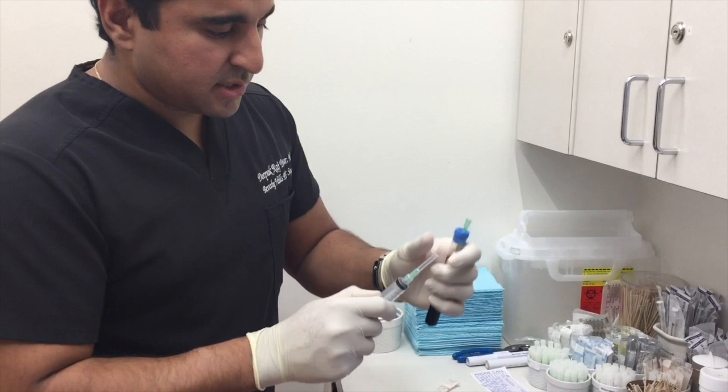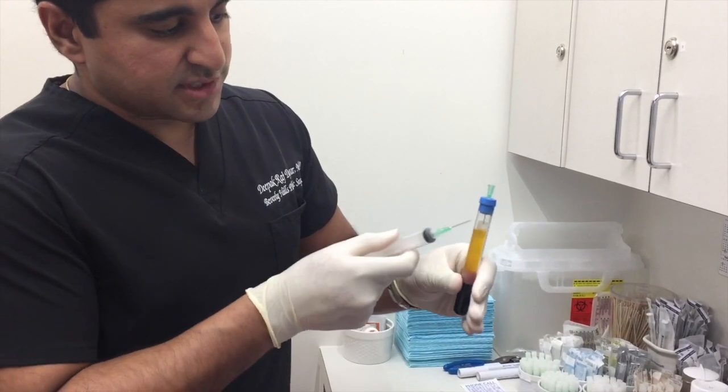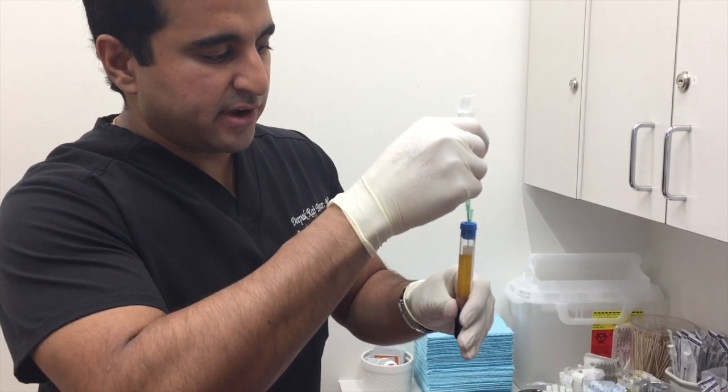Then we draw out the platelet-rich plasma. Here are the red blood cells that have been centrifuged down. Here is the platelet-rich plasma, which we are now going to draw out.